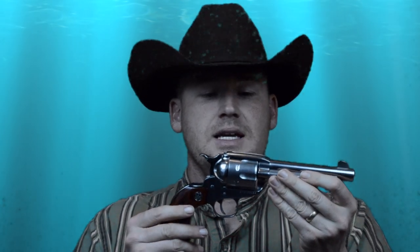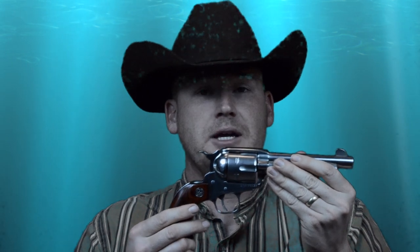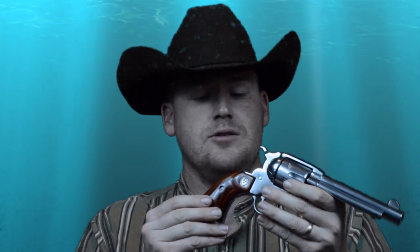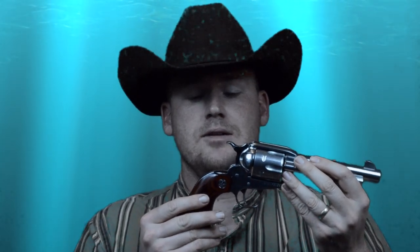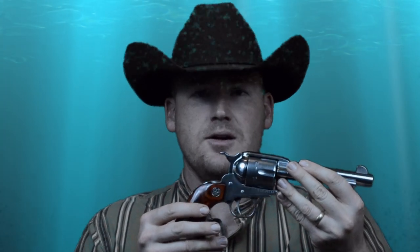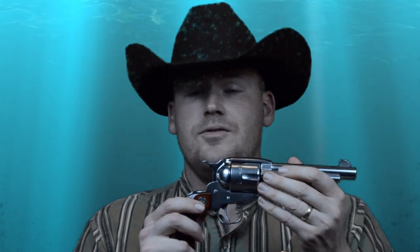The Ruger New Vaquero is also a smaller frame revolver, more akin to the size of the Colt Single Action Army — so much so that it has been said you can actually replace the grips on a Ruger New Vaquero with Colt Single Action Army grips, and with some minor fitting you're able to pretty much get them to fit as-is.